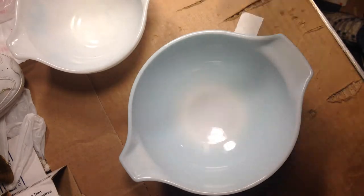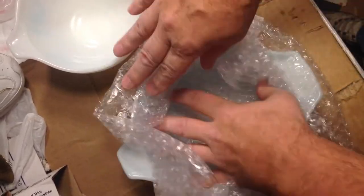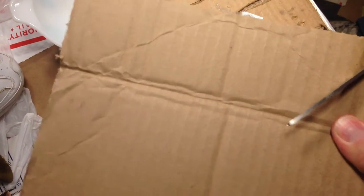I'm going to start by taking some bubble wrap and folding it over so that it sits down in like that, so I'll be able to put that in there. But before I put that in there, I'm going to take a piece of cardboard like this — I just keep the scraps around. I'll make it so it'll kind of fit, and then I'm going to cut the cardboard at the corners so that the flaps will fold in when I push the cardboard down in there.